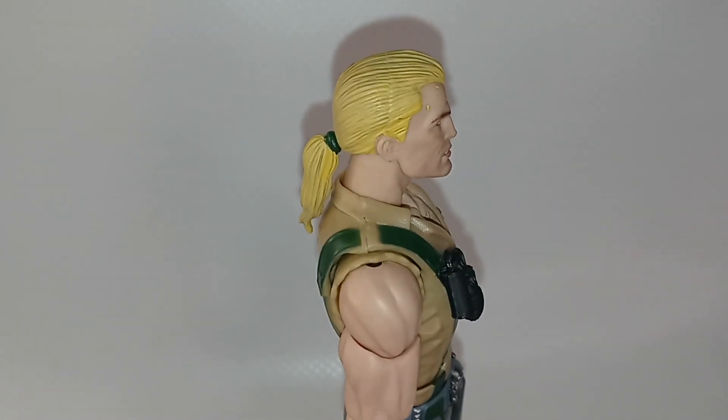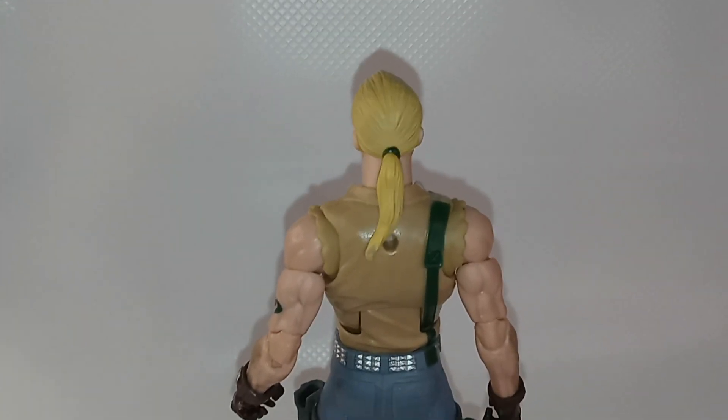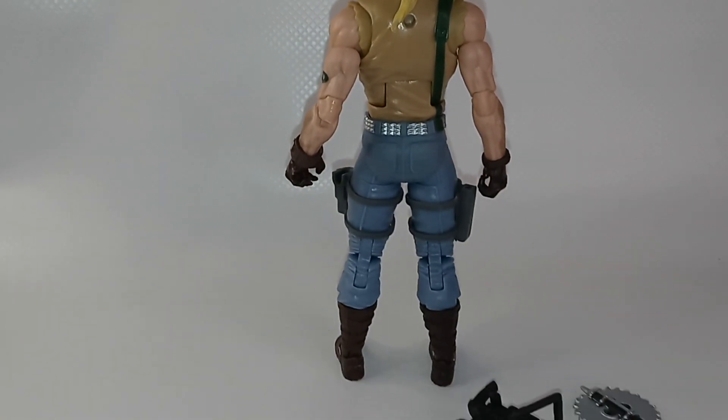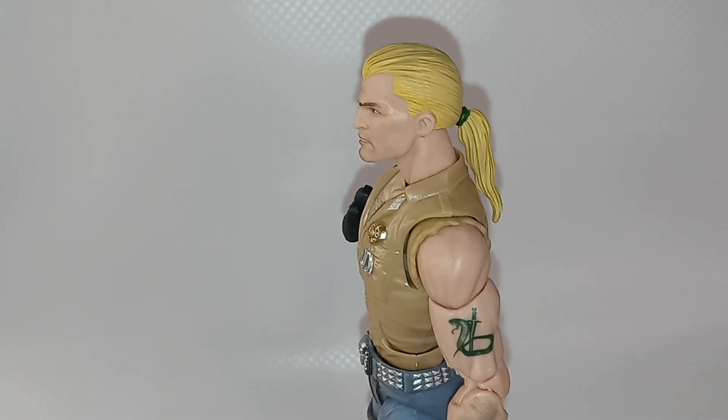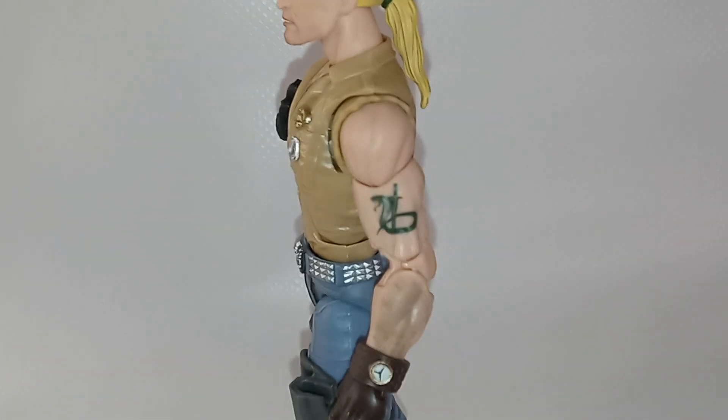Here's a side view of the figure, a view from the back, and a nice profile where you can see his ponytail.